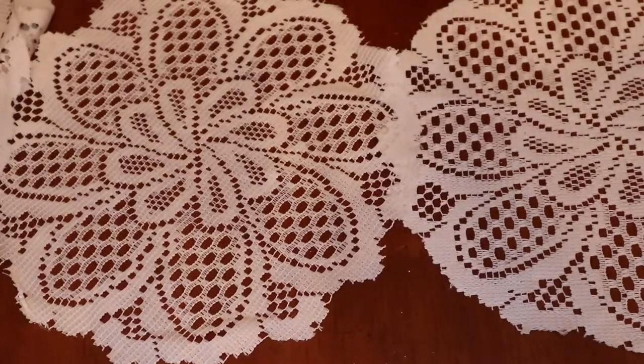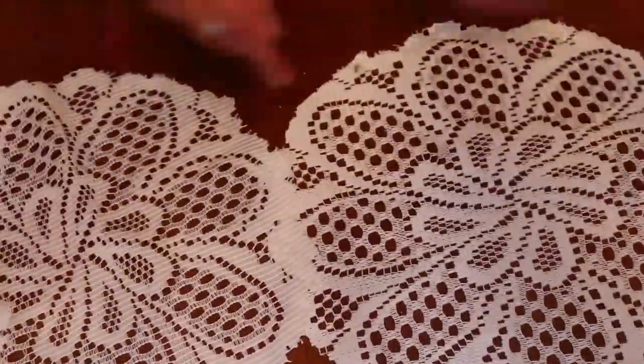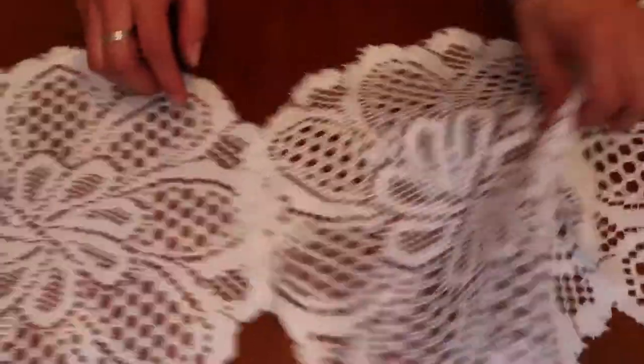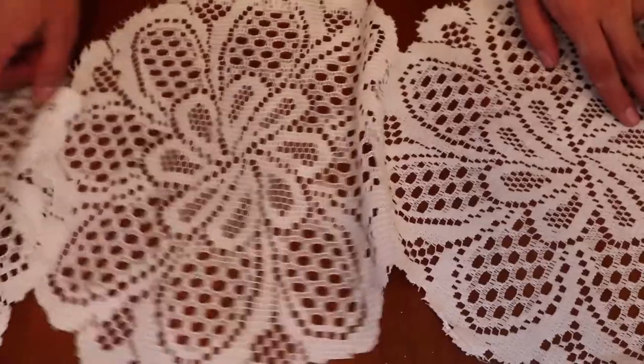For my table I went ahead and used 1, 2, 3, 4, 5, 6 doilies total.